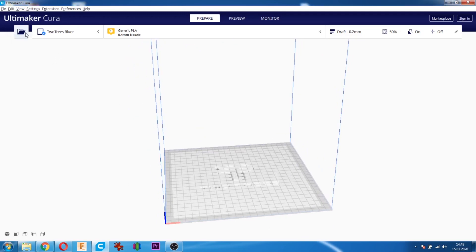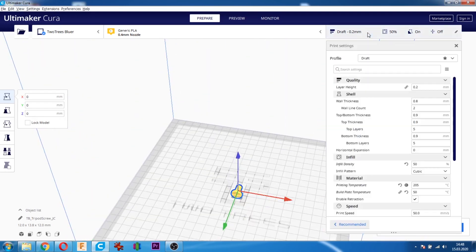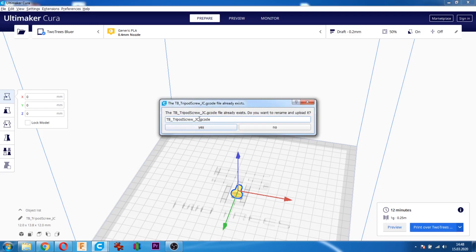Şimdi modelimizi açalım. Yazdıracağımız STL dosyasını seçiyoruz. Dilimleme ayarlarımızı yapıyoruz. Dilimleme ayarlarımızı yaptıktan sonra Dilimle butonuna basıyoruz. Dilimleme işlemi bittikten sonra normalde 'Çıkarılabilir diske kaydet' seçeneği var, ama Wi-Fi bağladığımız için 'Print over 2Trees Blur' çıkıyor. Buna tıklarsak, dosyayı göndermek için eğer aynı isimli dosya yazıcıya takılı SD kartta varsa, size başka bir isim vermenizi söylüyor.